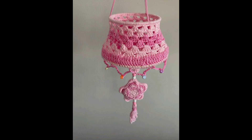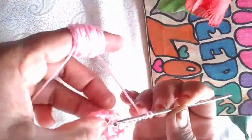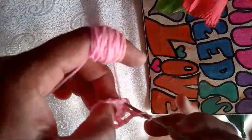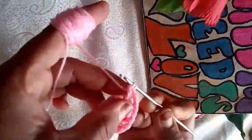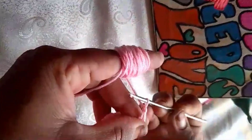Welcome viewers, hi everyone, welcome to my channel! Today I am super excited to show you how to create a stunning baby pink crochet lamp. It's a perfect way to add a cozy and chic touch to any room in your home.